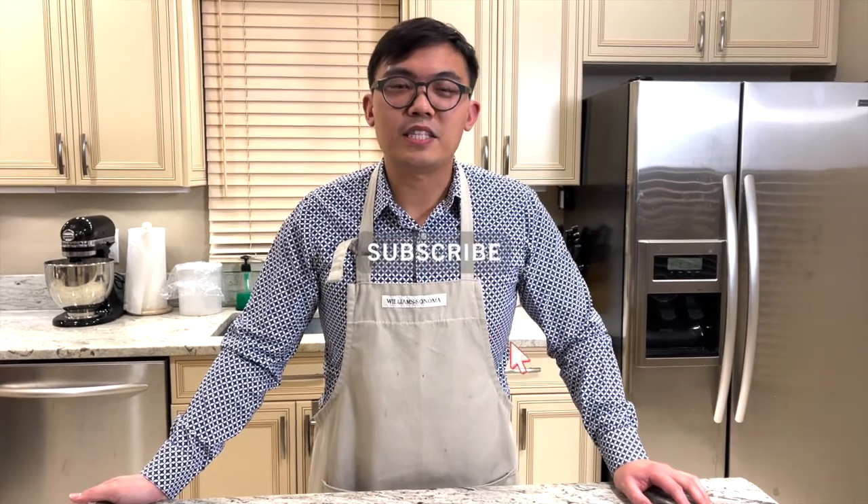If you have not yet subscribed to the Food Travel Shopping Channel, hit that subscribe button right now and hit the bell notification for our latest video and update. Let's get cooking!